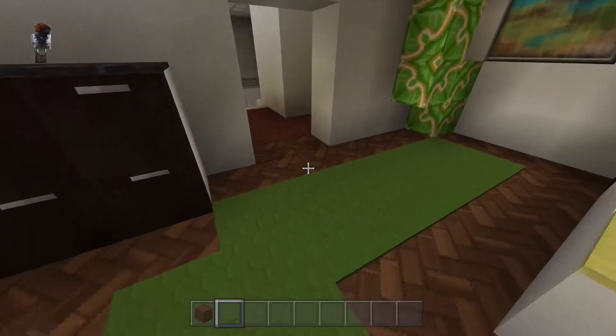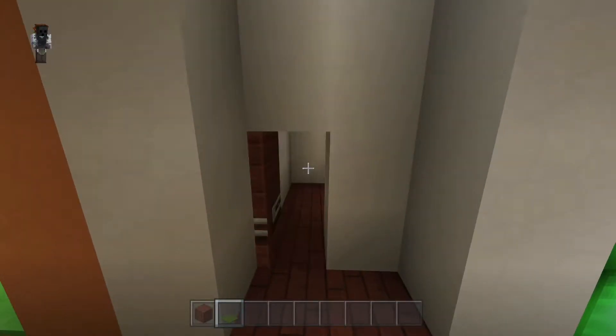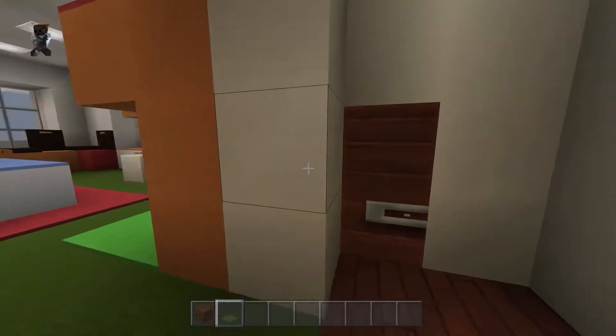Down the hallway at the end we've got a little elf closet just for storage. I call it the elf closet because the little doors are so small compared to what I've been building.